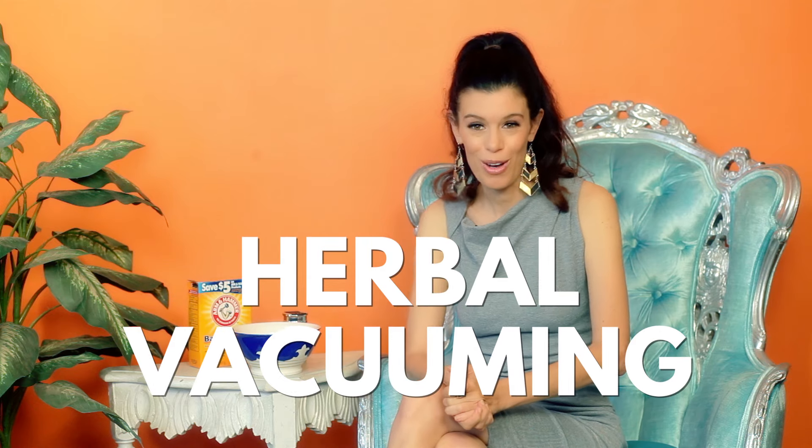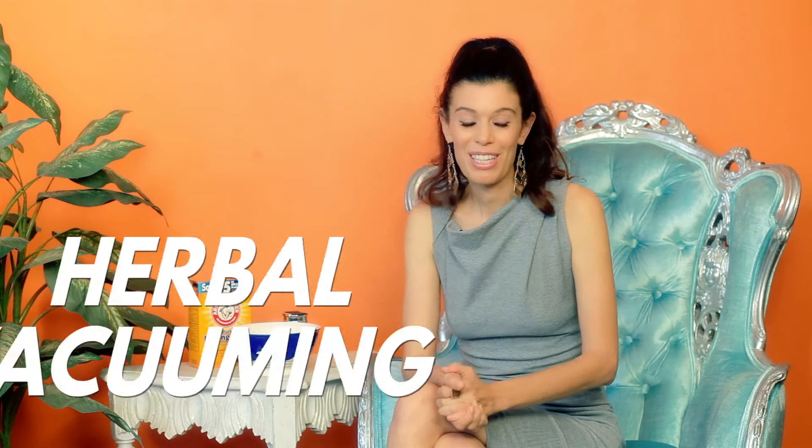Herbal vacuuming is awesome. If you've been decluttering, getting ready for the new year, cleaning, clearing space, making room for the new — you know that vacuuming always creates this instant freshness when you're done.